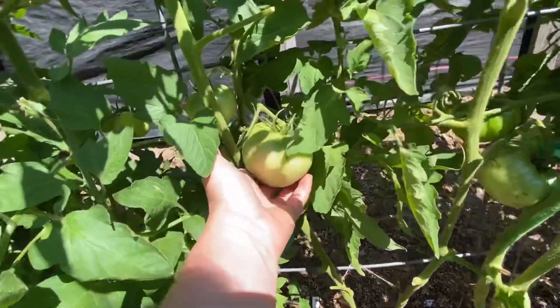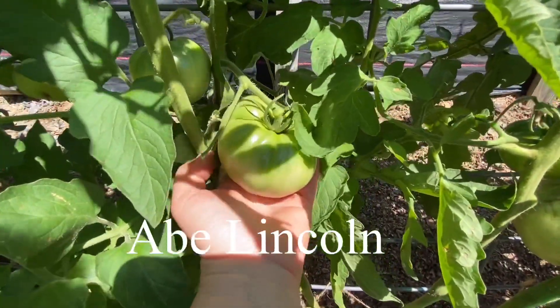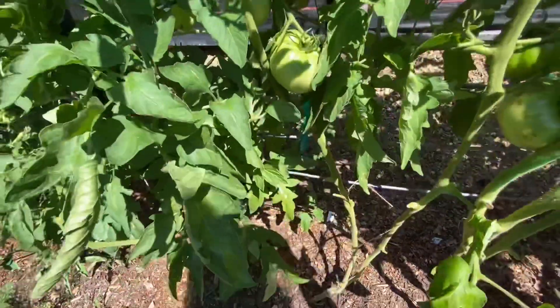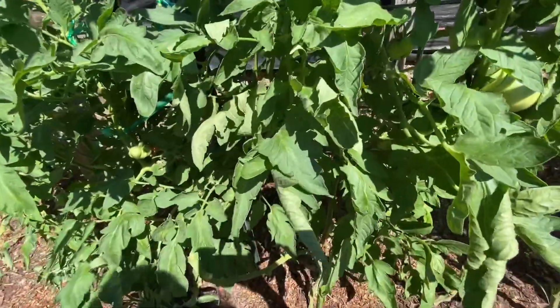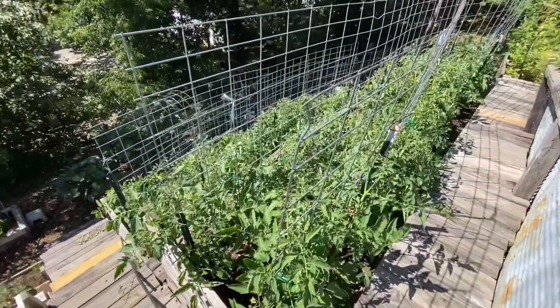Look at this Abe Lincoln — that one's going to be a beauty! Can't wait to put that on a sandwich. Look at all those tomatoes!